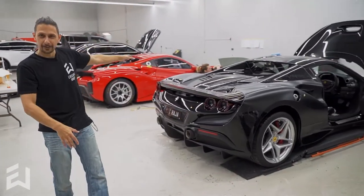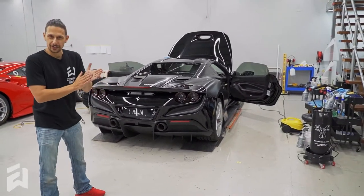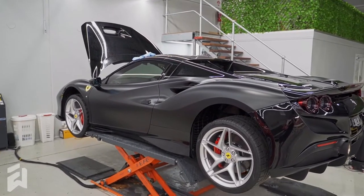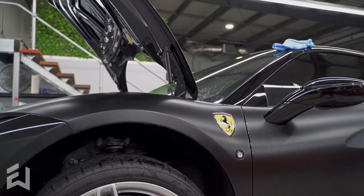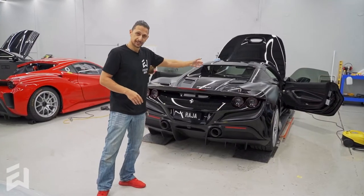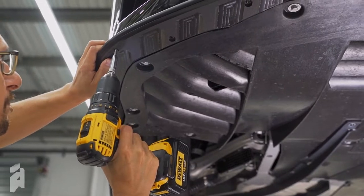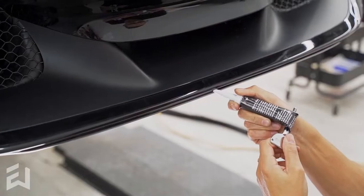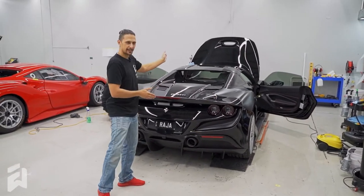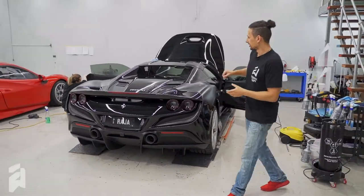So this is the Ferrari corner over here — we've got the Lambo corner over there, Ferrari corner here. Two Ferraris in, both getting stealth conversions. So the black F8 — F8 Spyder actually. Stealth conversion from obviously gloss to satin finish. We're also giving this a scrape armor kit as well. And I believe we're doing a custom stripe on it too, running somewhere down the center in a red finish to contrast nicely with the red brakes, of course.